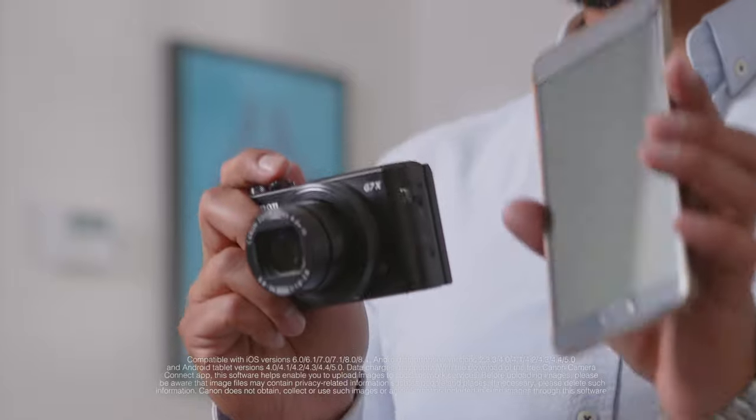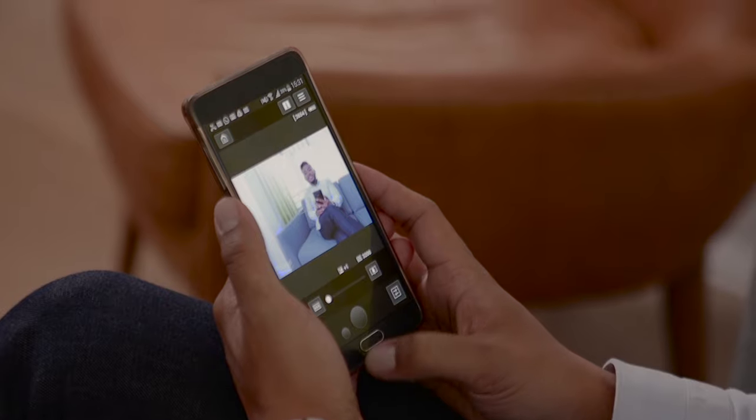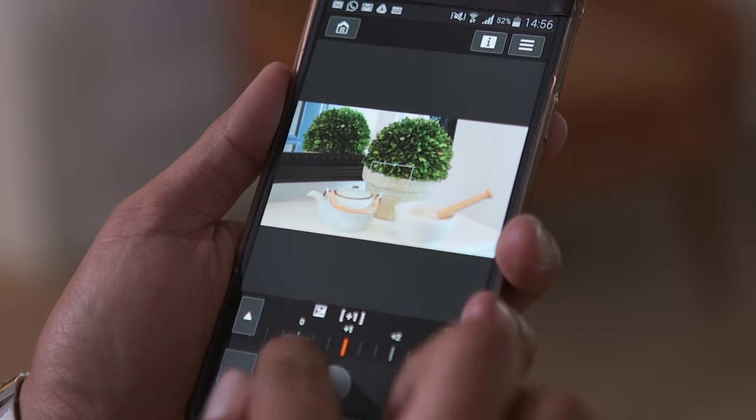When I use the Camera Connect app, not only can I get my images from here to here, I can also use it as a remote trigger so I can get out from behind the camera and into the shot. I can even change the camera settings on the phone and immediately see the results. The camera even acts as a remote hotspot so I don't have to use my data.